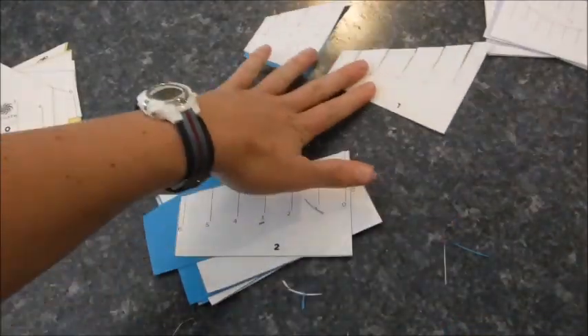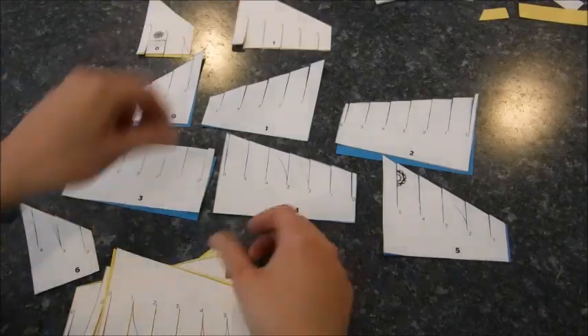Look how fast I am at this — I'm a pro. I can't believe I couldn't figure out how to put the other one together.